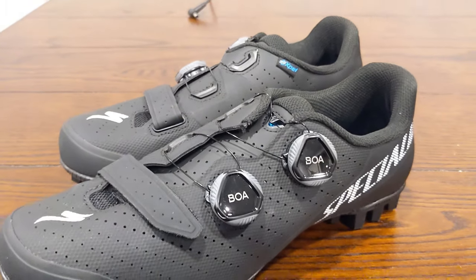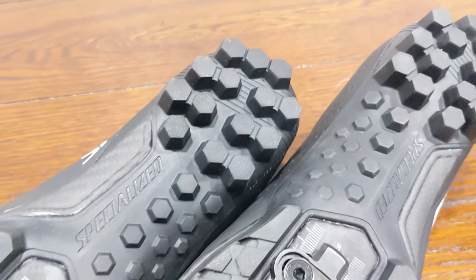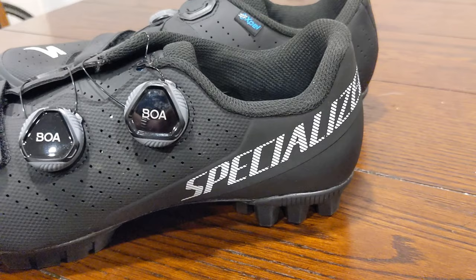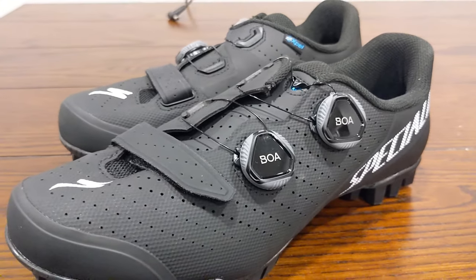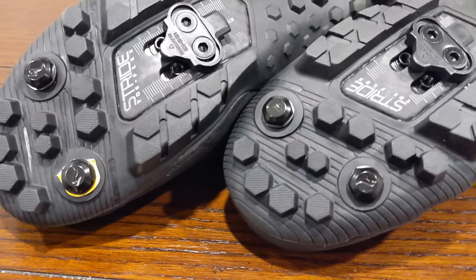Thanks for watching this video on how to set up your cleats at home. If it was useful, be sure to subscribe and share this video with others it might help. If you have any questions or thoughts, put those down in the comment section below, and leave a thumbs up so I know you enjoyed the video.